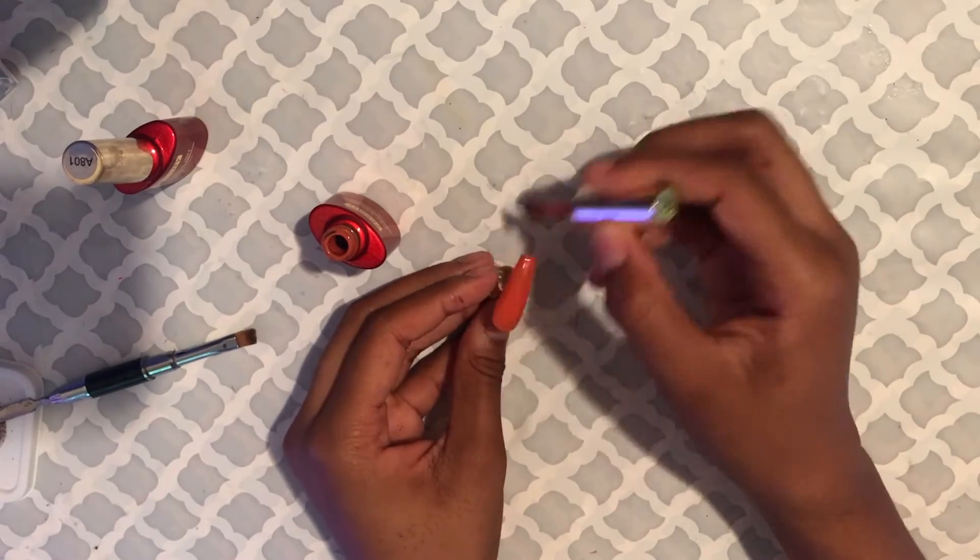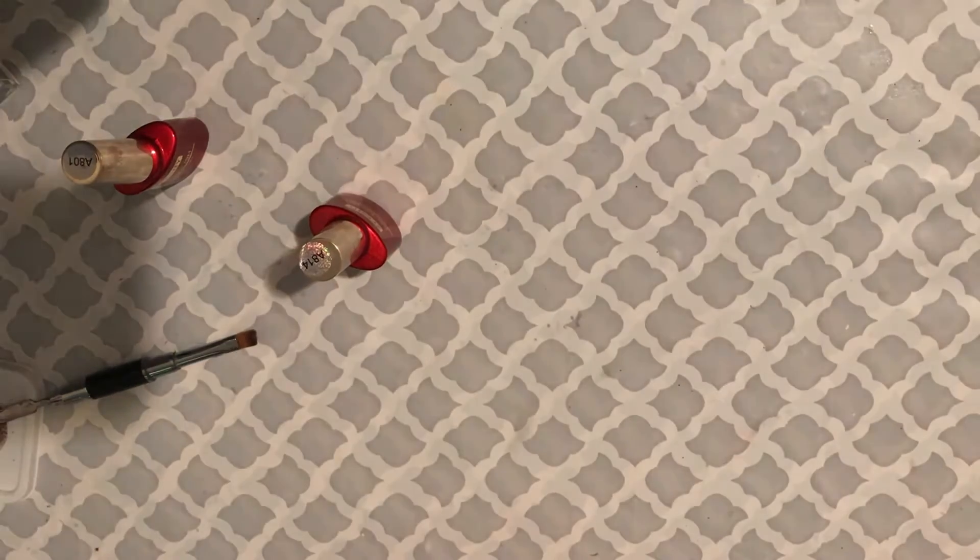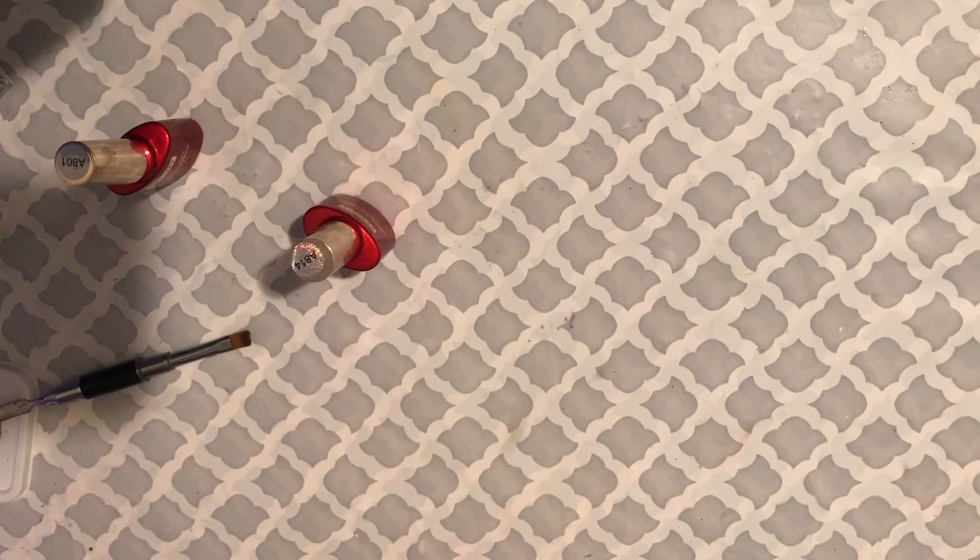As you can see, two coats of each was just enough to make them opaque. You can see how pretty that orange is — other people say it's not, but I like it.